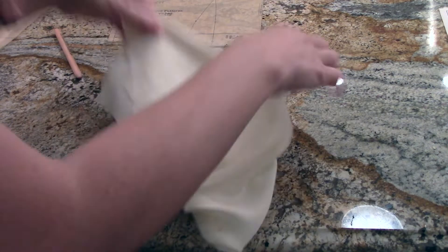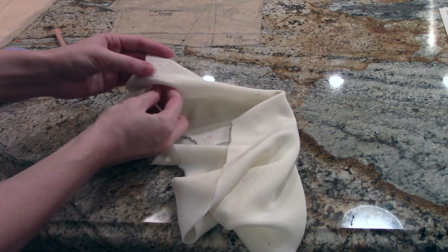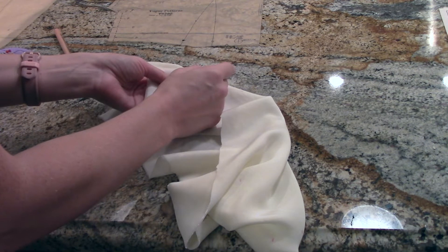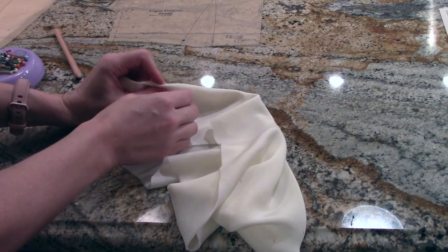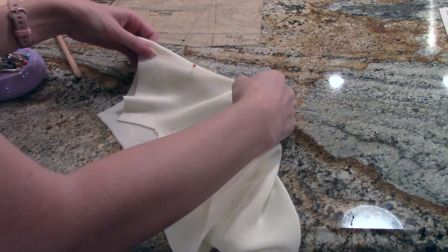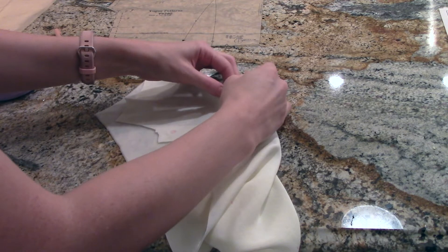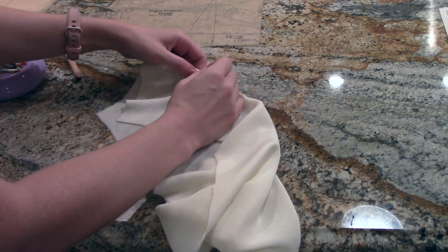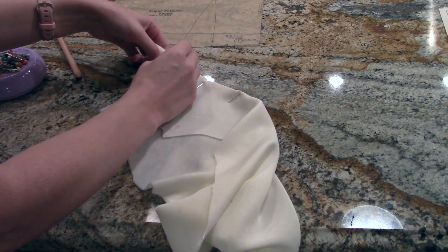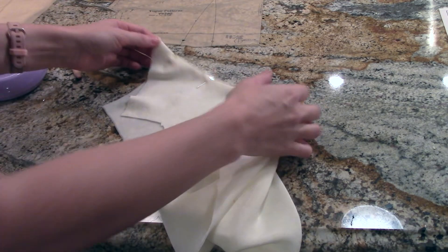Once I have my darts marked, I'm going to pin them together, matching the dots first. I like to put my pins in before I actually pin the fabric, just in case I feel like it's going to lay differently — especially with a fabric that moves around this much. I'll mark here the end of my dart, the center of my dart, and the top. I'm going to mark all four of the darts like that, pin all four of them, and then I'll show you whenever I stitch them.